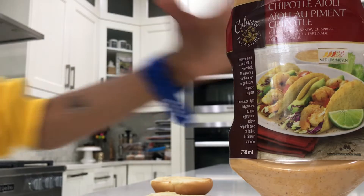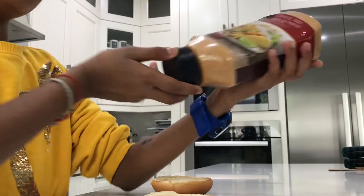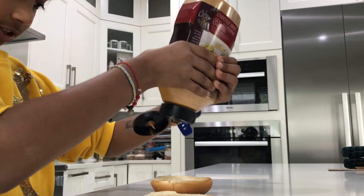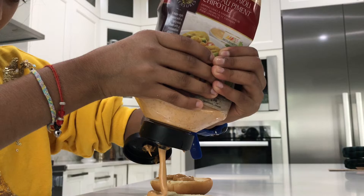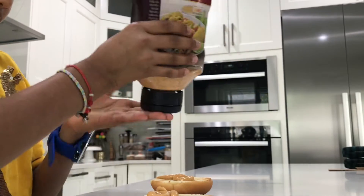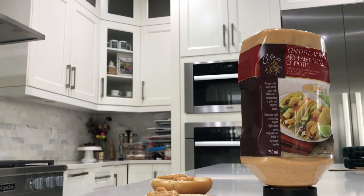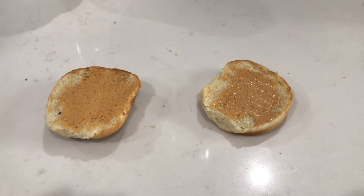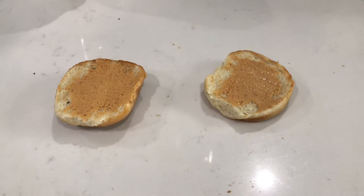Next I'm going to put on some chipotle sauce. You don't need to put this on, but I really like it so you might too. I'm just going to squirt some on here. I forgot to say that I'm using a butter knife to blend it in.